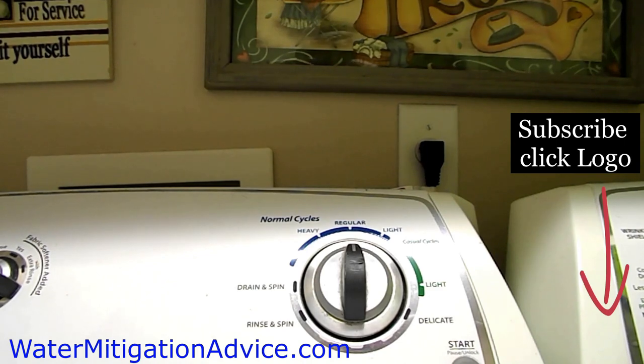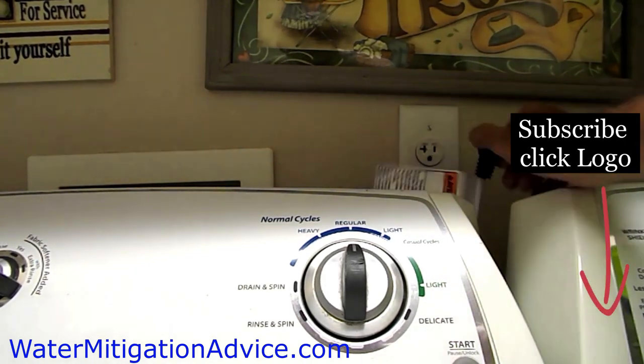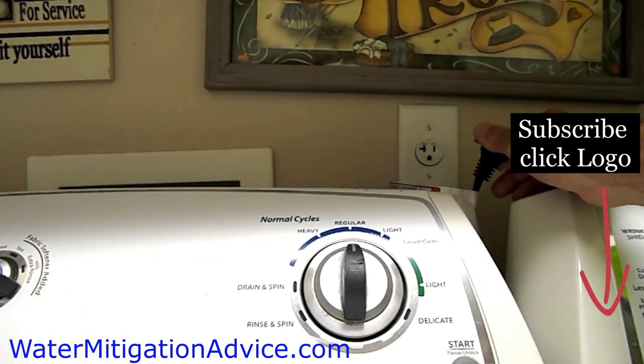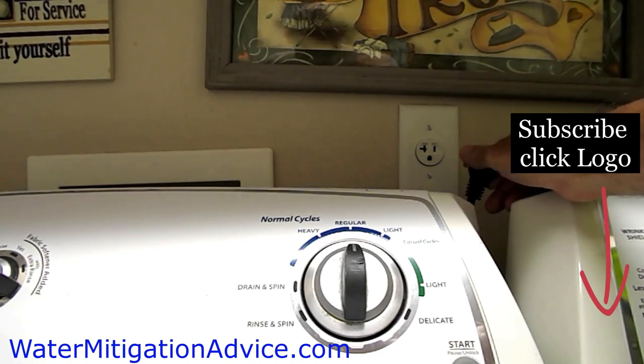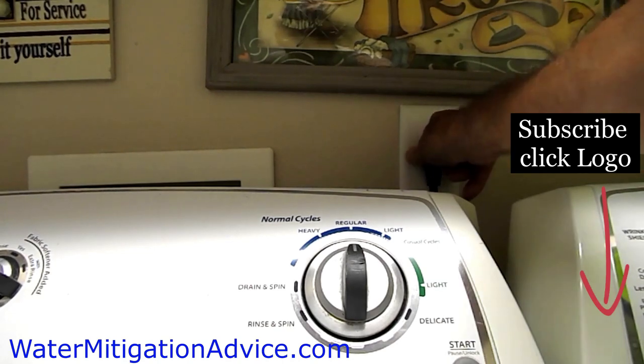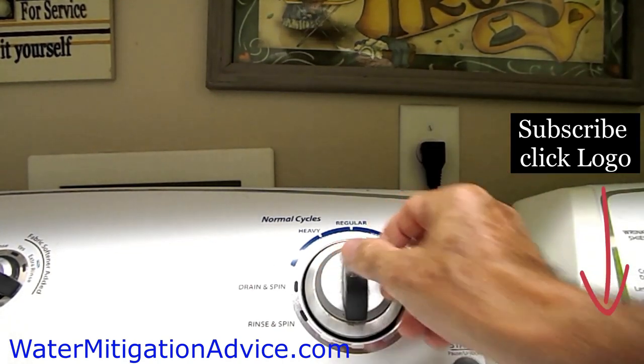Hi guys, thank you for stopping by. Today we're going to show you how to reprogram your Whirlpool washer. This can happen if you lose power — there are many different reasons. Here's how you do it: pull the electrical plug out, count about 10 seconds before you plug it back in to help clear the computer.